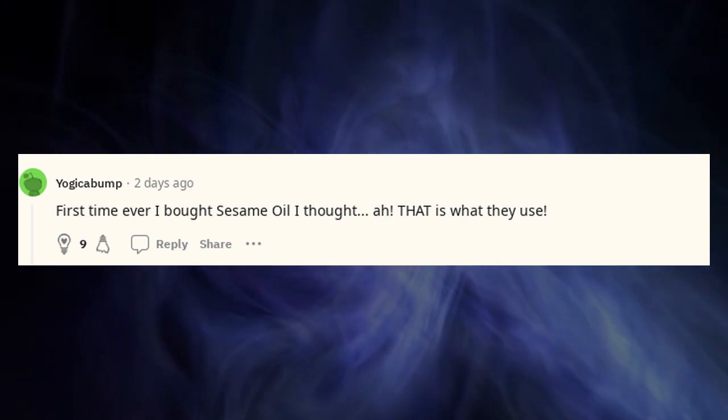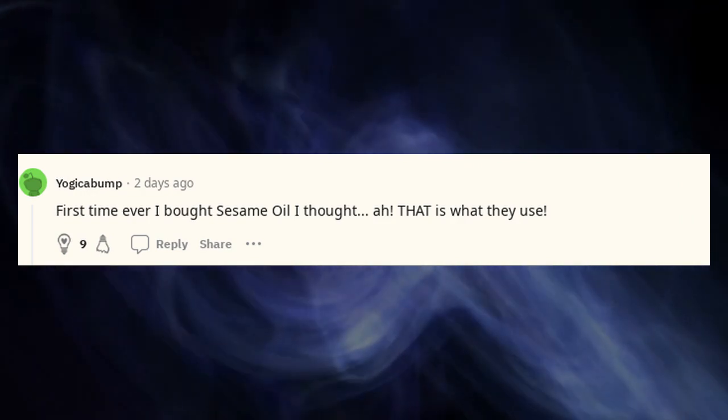First time I ever bought sesame oil, I thought: ah, that is what they use.